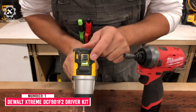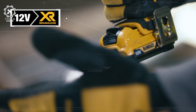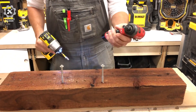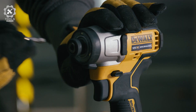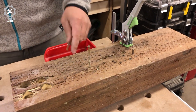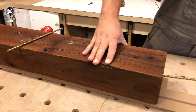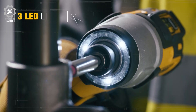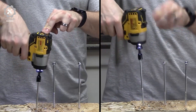Number 1: DEWALT XTREME DCF801F2. The DEWALT XTREME DCF801F2 is an impressive cordless impact driver that delivers power and versatility in a compact package, and is a standout option in the 12-volt category. Its well-balanced design and comfortable grip made it a pleasure to use. Despite being a lower voltage model, it easily inserted screws in both softwood and hardwood, making it suitable for a wide range of tasks — from everyday household projects to commercial duty use. For professionals like HVAC technicians, it provides enough power without the added weight of a larger tool, and is easy to handle and maneuver with precision and control.